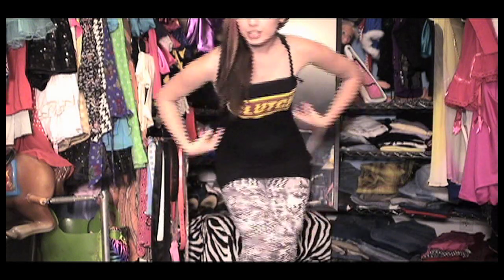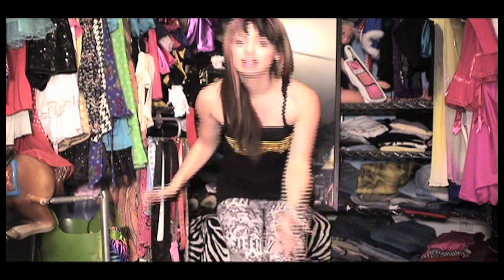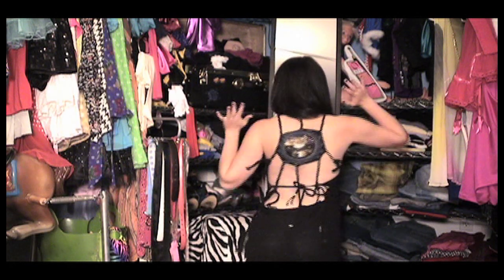Hey guys, check it out — new dress, just made some crazy spiderweb back. I kind of did it my own way, just trial and error, but basically I just took a whole bunch of strands off the back and off the sides, braided them all, and tied them together in different ways to make it look like a cool spiderweb. Hope you like the look, and you can create your very own — it's not that hard. Just try and experiment, do it your own way, be your own creative self. And send me the pics if you want on my fan pages. Mwah, love ya.